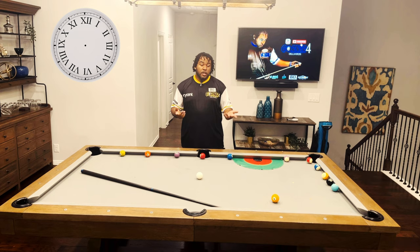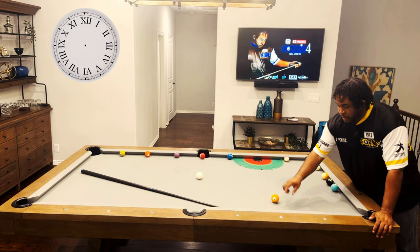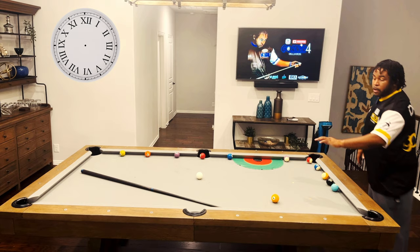So the first setup: you're going to put the cue ball in the dead center. And then the object ball — the ball we'll be shooting — you're going to place it at the second diamond, about 6 inches from the second diamond. So we want to set up a half ball hit here.